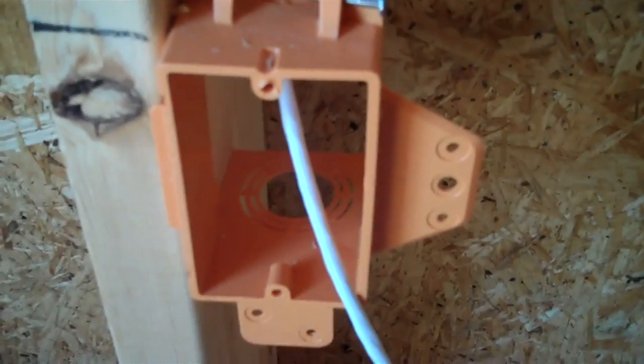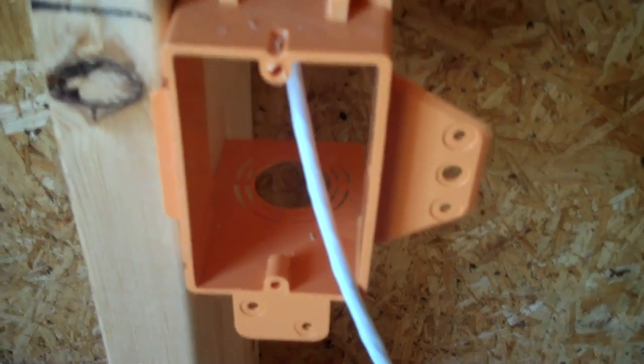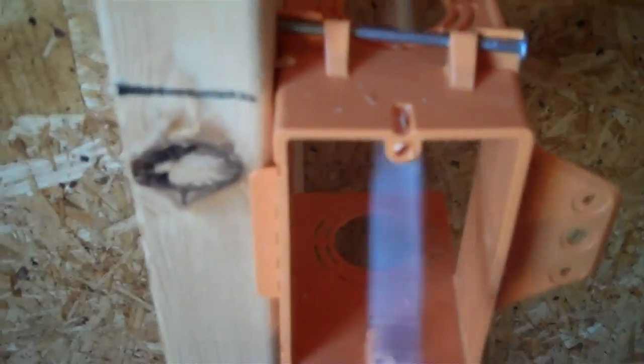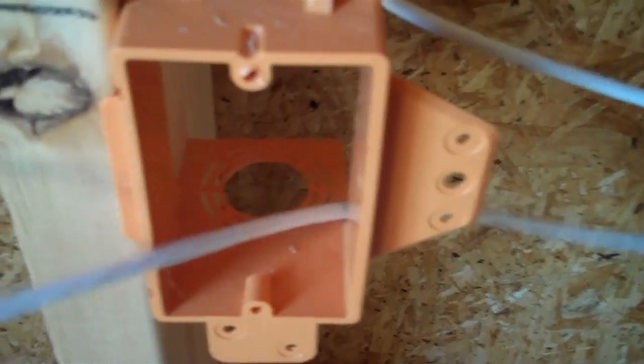The box that we've used here is a single gang, structured wire, low voltage box. There's no back plate — it's different than an electrical box, which is fully enclosed. Then just drop that Cat5e right down in here and wind up pushing the excess back up inside the wall a little bit.